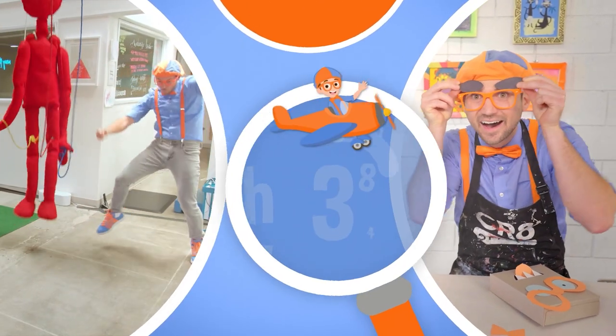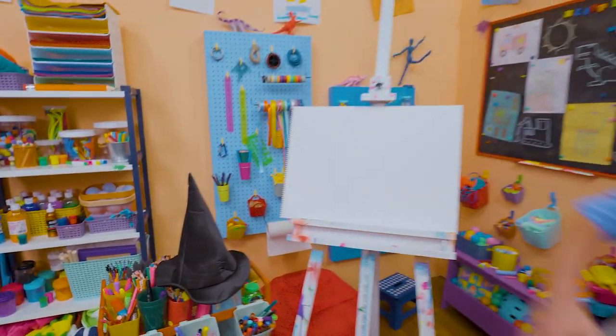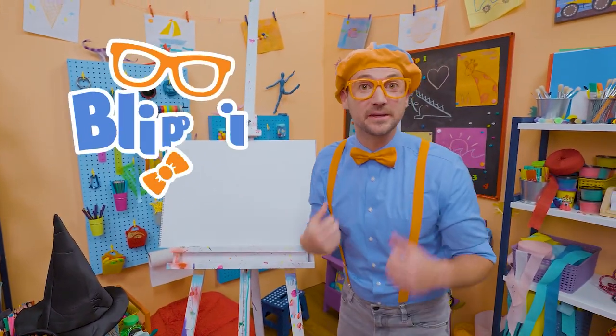So much to learn about, it'll make you want to shout, Blippi! Hey, it's me, Blippi.